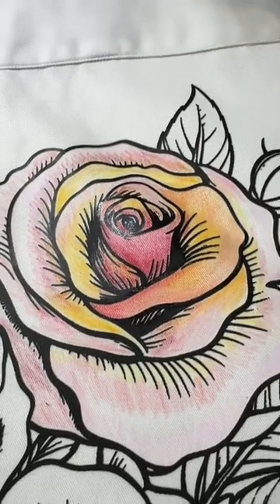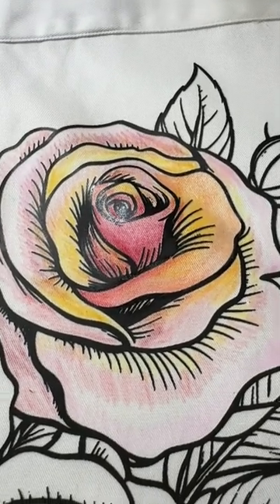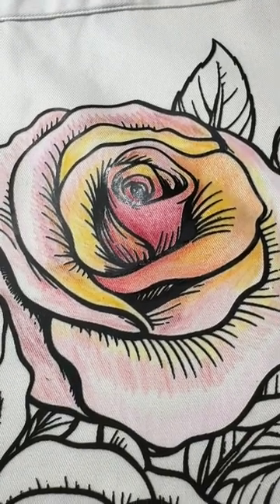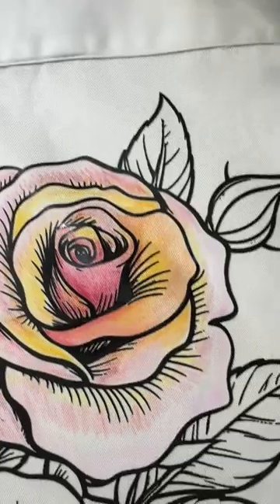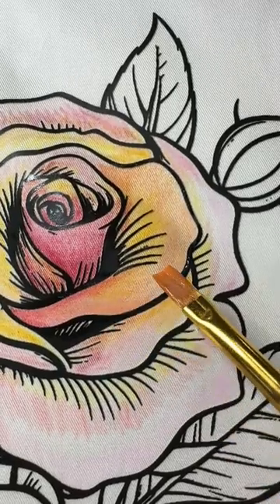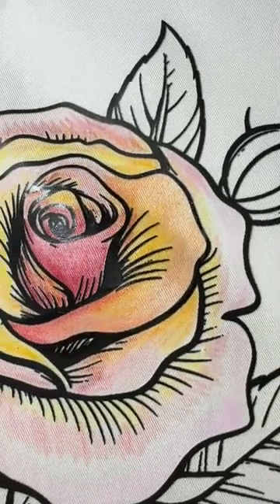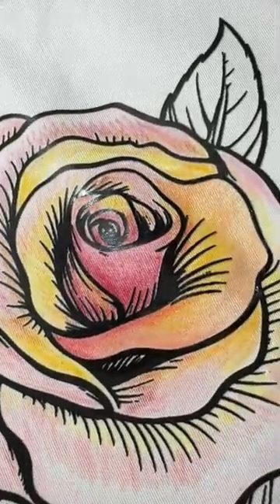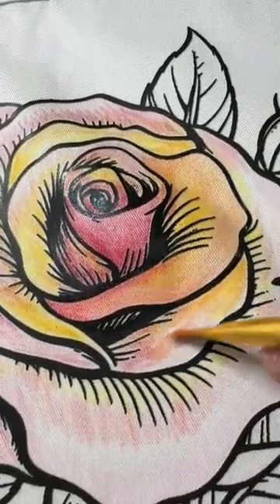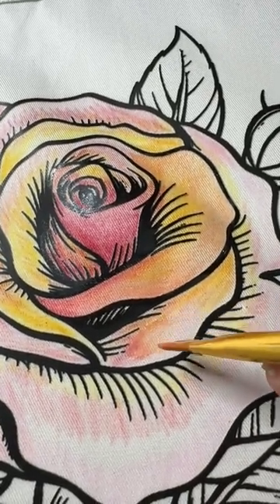So I'm laying down some fabric medium on this rose. The first thing I want to point out is that it's a little different than working with our normal embroidery patterns on cotton sateen — this shirt is a twill. You can see there is a weave, similar to denim, so you do have to work with the weave itself. I'm dipping my brush into fabric medium. I can lay the fabric medium down that way, but I'm going crossways with the grain.